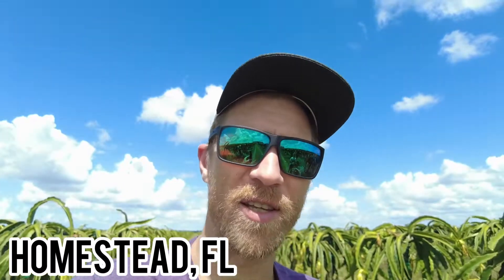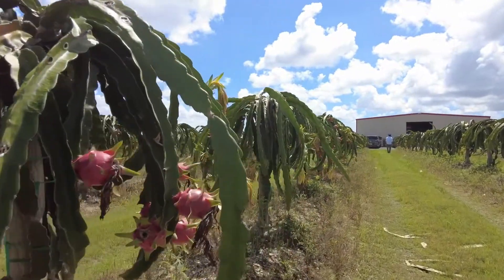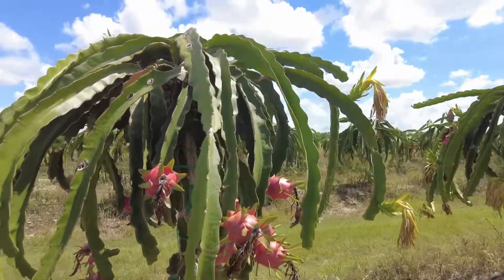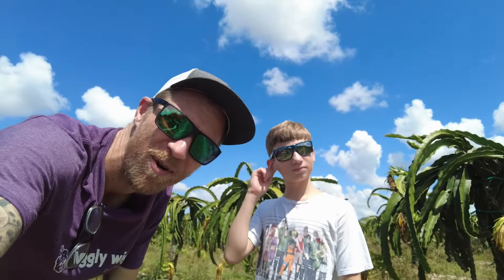All right everyone, I made it into Homestead, Florida. Just a little drive down from Miami and we are in a dragon fruit grove right now. I got my son Ty with me as well, who is involved in this, and we're gonna go pick some dragon fruit for the first time.